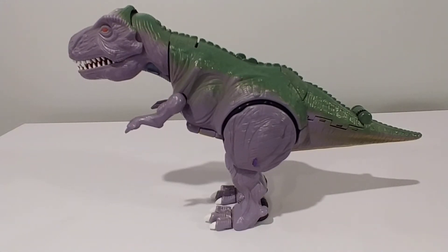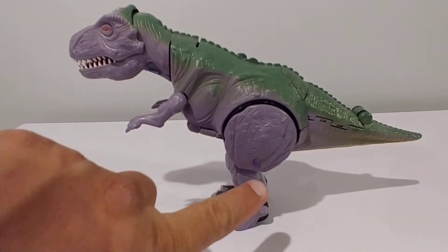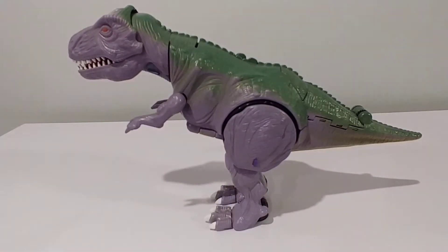This guy is predominantly purple and green. He has a little bit of articulation in his forearms. He has some hip cannons that if you pull them out and press a button, they spring out really good and fast.